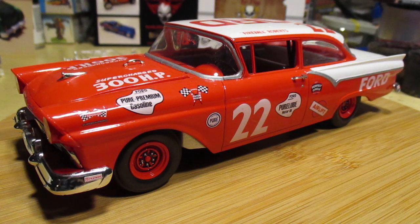Welcome back to the St. John's Speed Shop. Today's review we have the Revell 1/25 scale 1957 Ford Fairlane, the Fireball Roberts version. I saw this kit reviewed and I had to have it — this is just too cool. It's one of my all-time favorite body styles, and I'm sure it's the same for a lot of you guys.